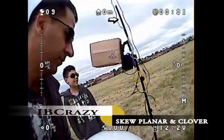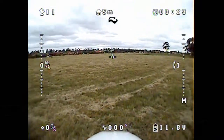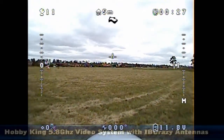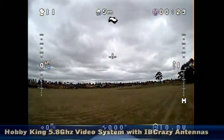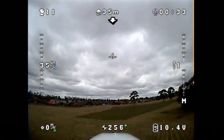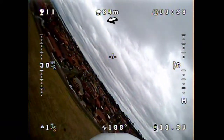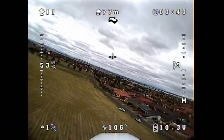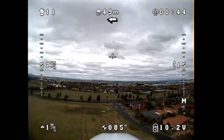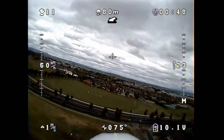Hi guys, it's Paul here and Thomas. What we've done is basically finally had a chance to do some flying again. We've got the REM ZIMBY OSD, and the difference this time is we're using the IB crazy antennas — the circular polarized cloverleaf and skew planar antenna. The skew planar is on the receiver and the cloverleaf's on the transmitter.